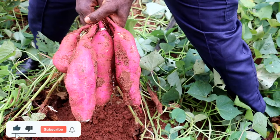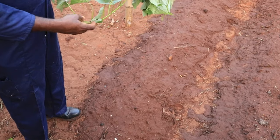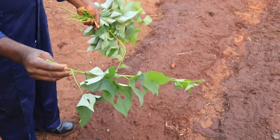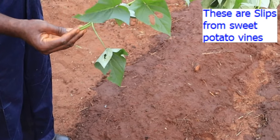Hi, this is Nature's Heritage Network. In one of our previous videos, harvesting sweet potatoes was demonstrated — kindly check the link below. Today I would like to demonstrate how to plant sweet potatoes simply from slips obtained from the vines.